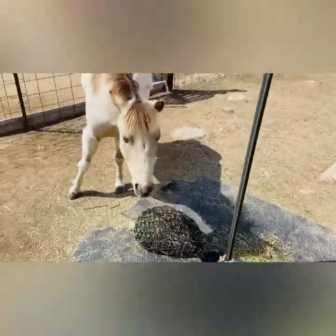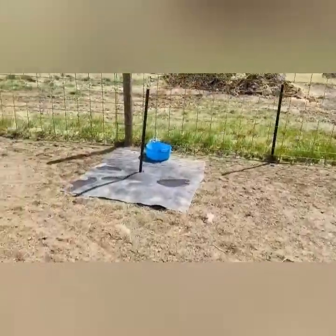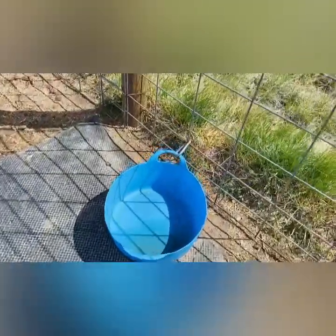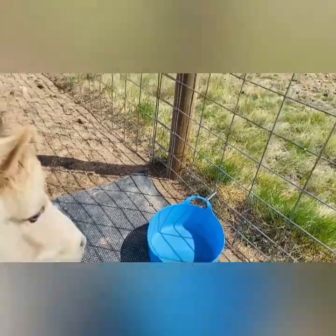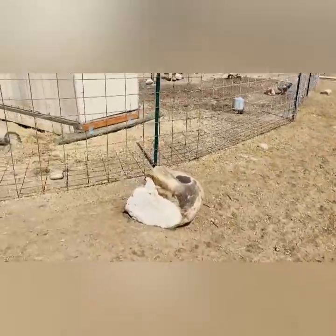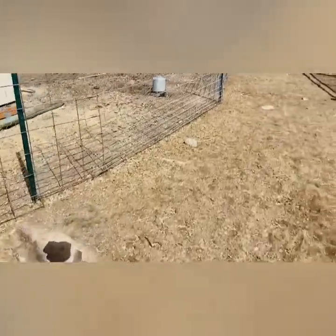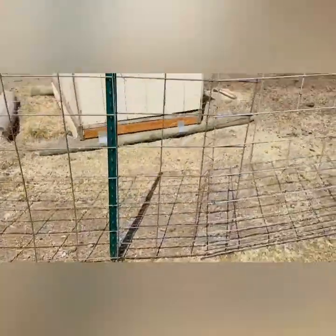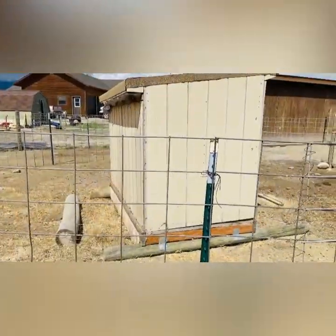That's feed station two. Here's feed station three. I've put out these buckets and bowls around the track and I put random herbs in them. Sometimes I'll put little food here on this little rock too. As you can hear, the chickens are in the middle.